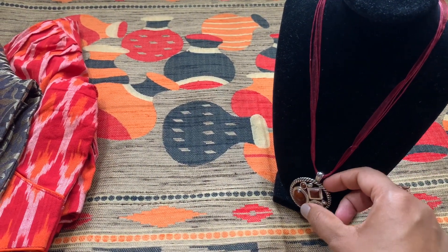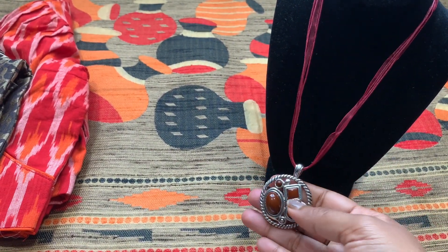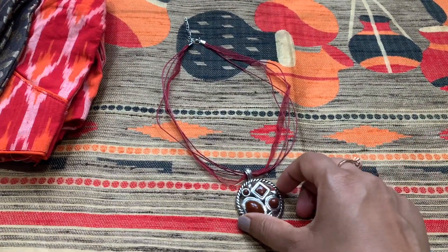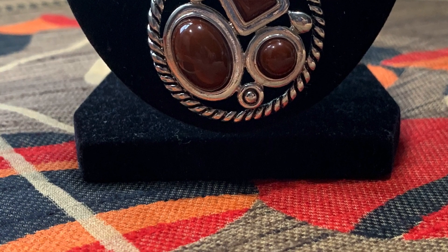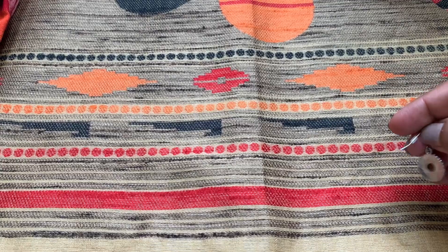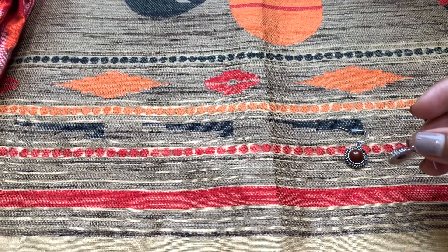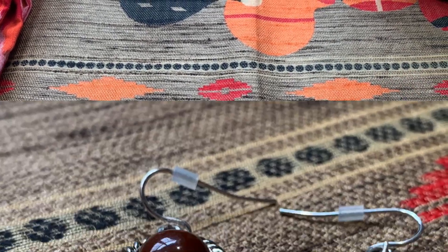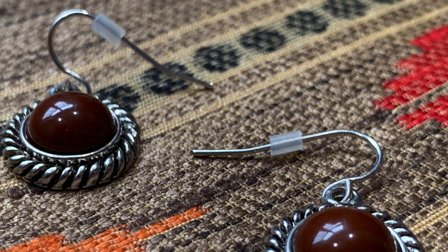Now let's move on to the necklace and pendant designs. This pendant uses silk threads in separate colors — the main advantage is you can mix and match the silk threads with different colors depending on what color sari you're wearing. I bought a couple of silk threads for that reason. The locket also came with matching earrings, and cream and brown is always a perfect match, which is why I'm pairing this brown-toned set with this sari. Here is the closer look of the earrings.